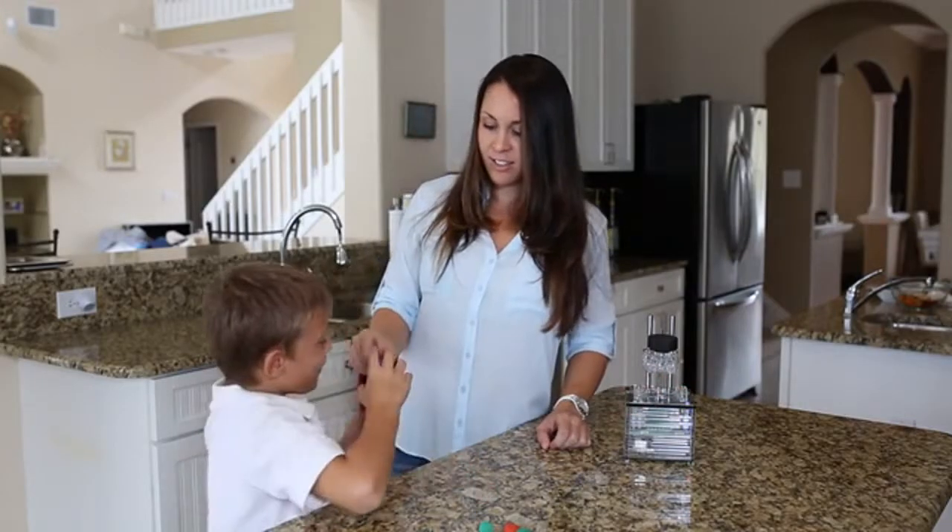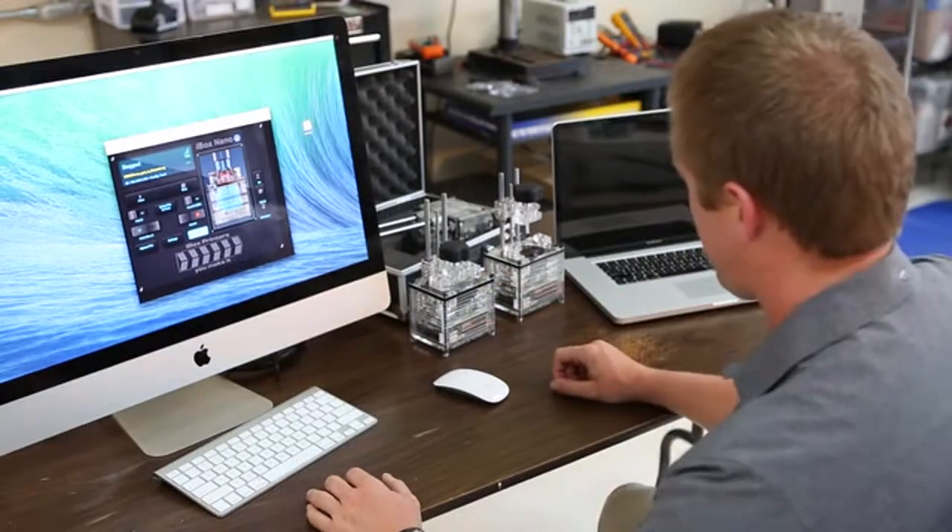The iBox Nano is affordable, it is extremely quiet, and it's very easy to use. You can print with the iBox Nano from any computing device that has a browser.